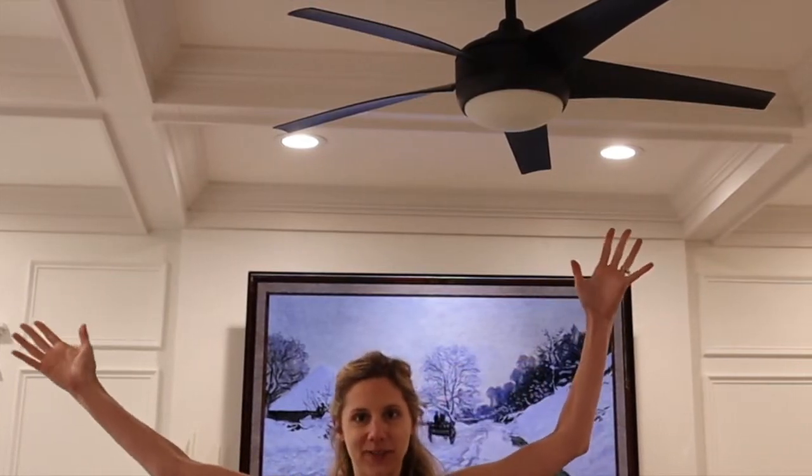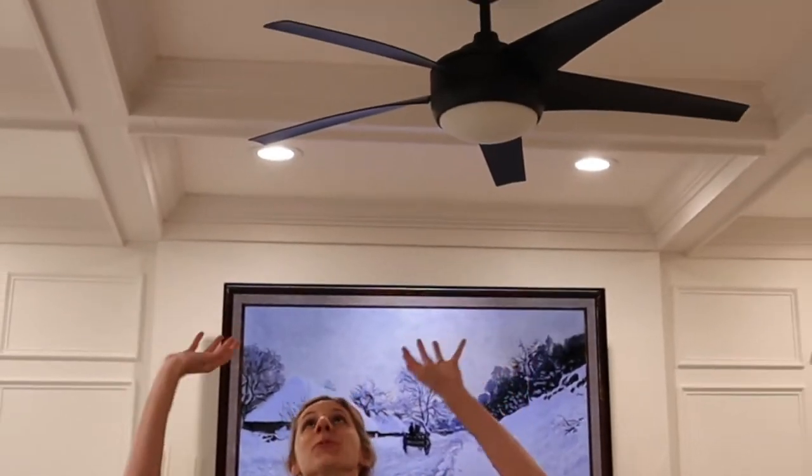All right, Top Shelf DIY fans, are you ready to raise the roof? Covered ceiling tutorial coming at you. Let's go.